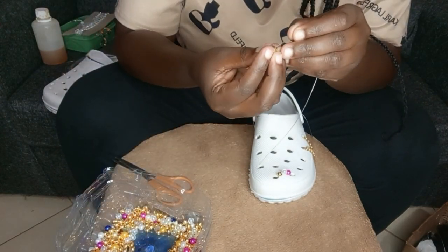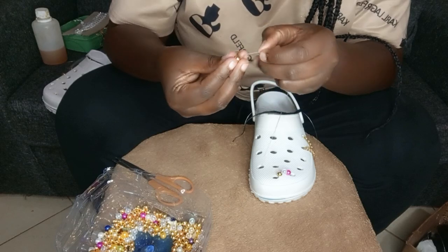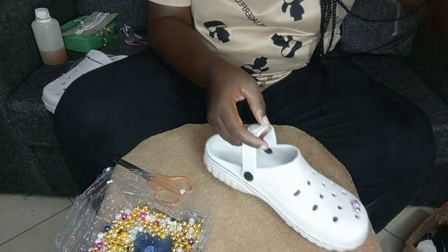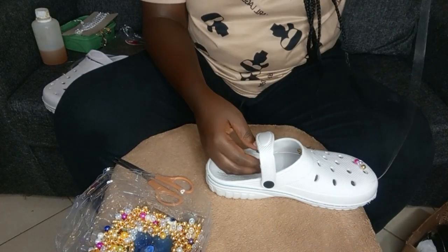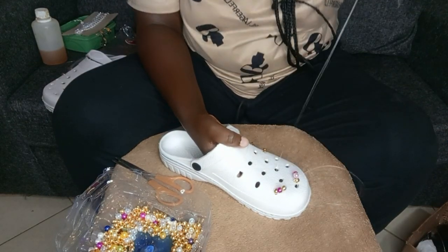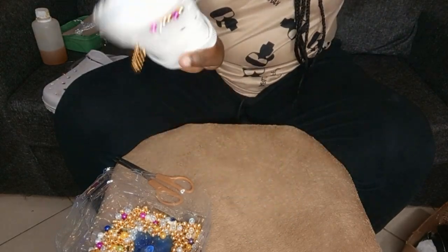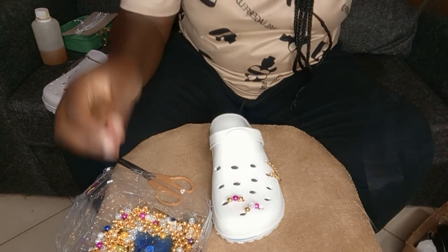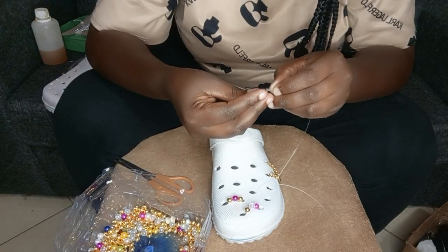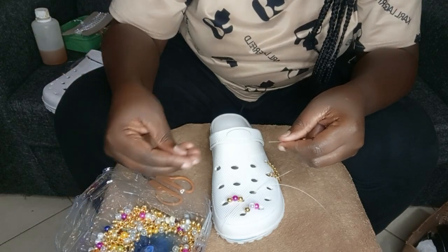You move from one hole to another, working from the outside. We're going to cover all the holes in these crocs. Insert the fish line in one hole and bring it out through the next hole — your hands work from the inside. Make sure you're tying it very hard. I'm using three beads because one bead alone can't close the hole.